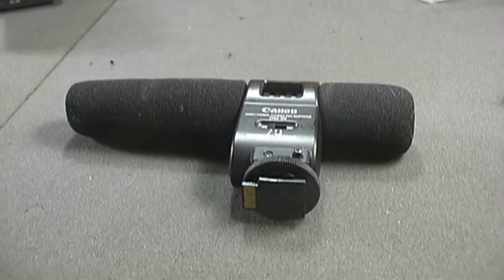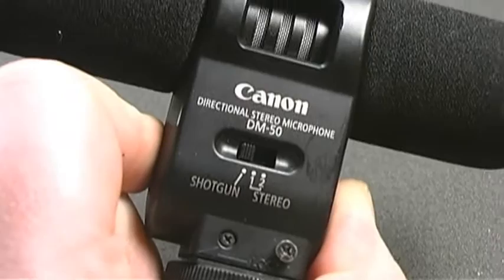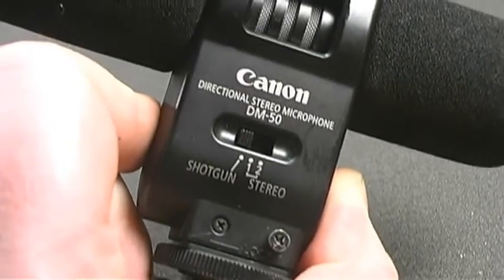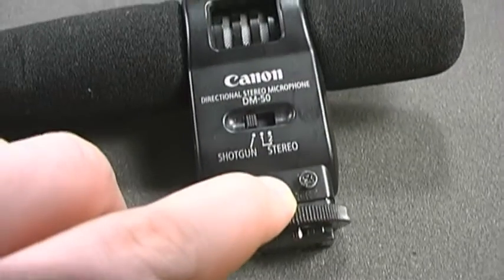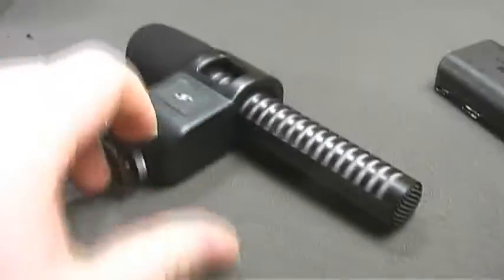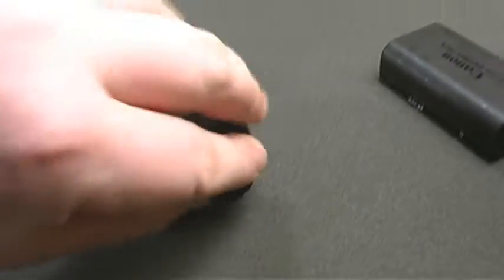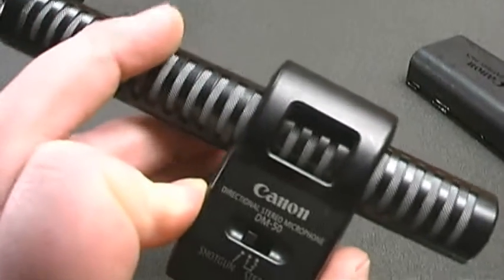I'm going to go ahead, take this tape, swap it back into the GL2, and do a quick demonstration and test of this Canon DM-50 shotgun microphone. It has three different positions: shotgun, which is mono, and two different stereo settings. If I move this you can get a better look at the microphone, which is isolated from its stand somewhat so you don't pick up too much tape noise. The white balance is off again — there we go. Okay, so back on the GL2, time to test this microphone.